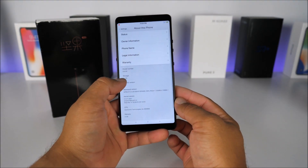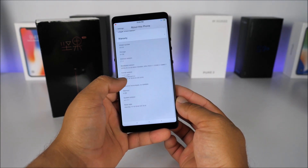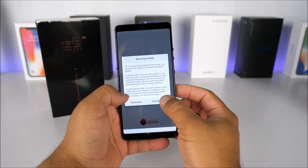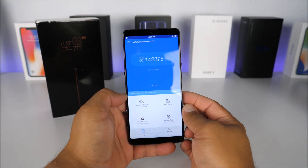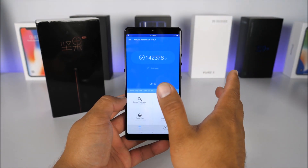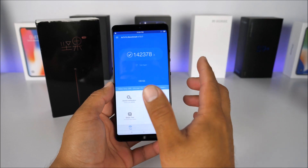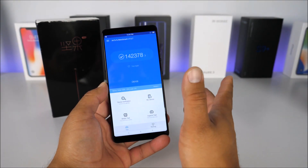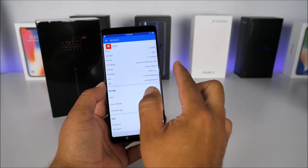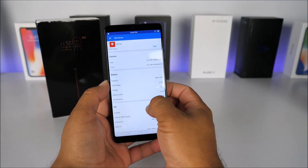In 'About Phone,' we can see 64GB storage, Android 7.1.1, and 6GB RAM. I ran the AnTuTu benchmark in performance mode and got 142,000. For reference, the best score I've seen was about 253,000 on the Samsung Galaxy Note 8. At roughly half the price of a flagship, this score is definitely competitive and acceptable for 2018. The Snapdragon 660 and Adreno 512 specs are fully confirmed.